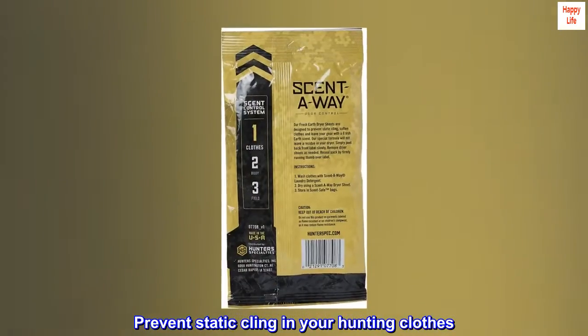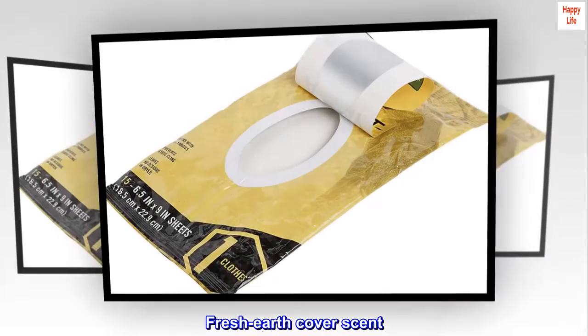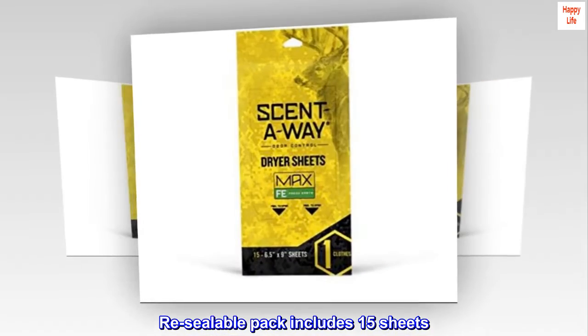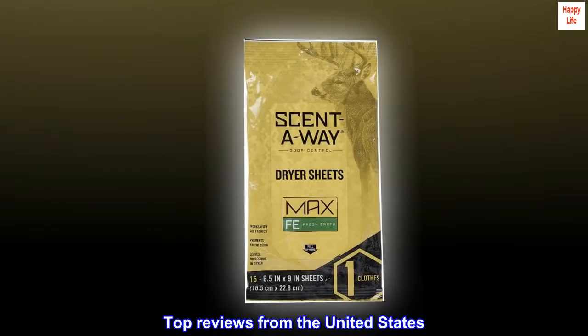Prevent static cling in your hunting clothes with fresh earth cover scent. Works on all fabrics and leaves no residue. Resealable pack includes 15 sheets. Great for all types of hunters.